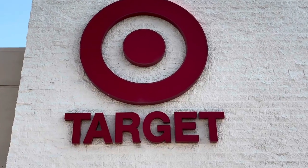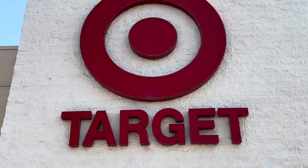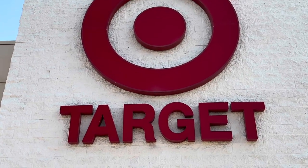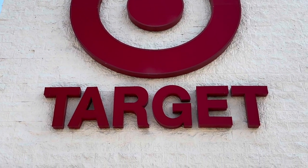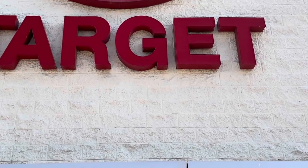Hi guys! Welcome back to my channel, and for those of you that are new, I'm glad to have you here today. I'm checking out Target's Dollar Spot, otherwise known as their Bullseye's Playground, because they have the cutest gadgets. So let's go ahead and see what's new.